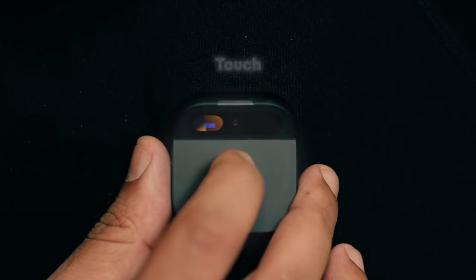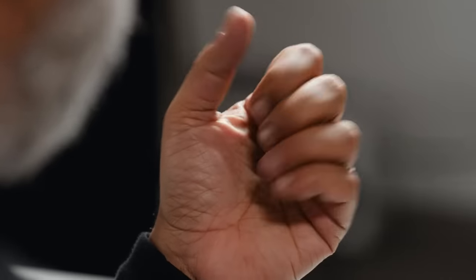There are no wake words, so it's not always listening or always recording. It doesn't do anything until you engage with it, and your engagement comes through your voice, touch, gesture, or the laser ink display. It also comes with its own connectivity built right in — our own Humane network connected by T-Mobile.